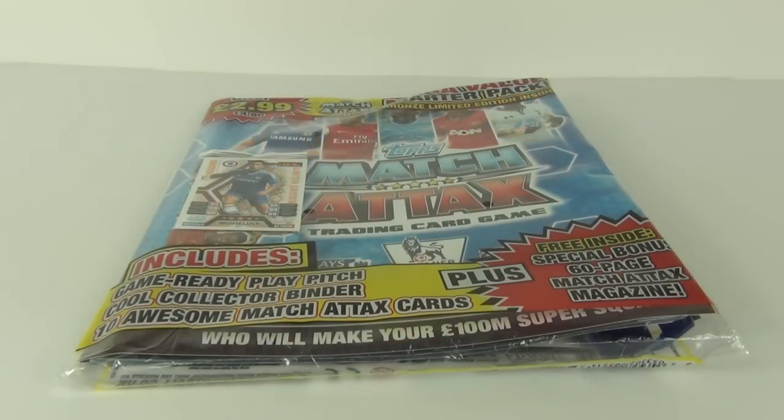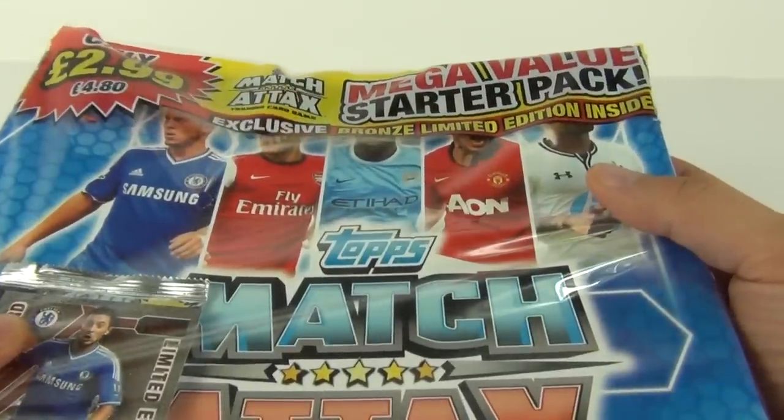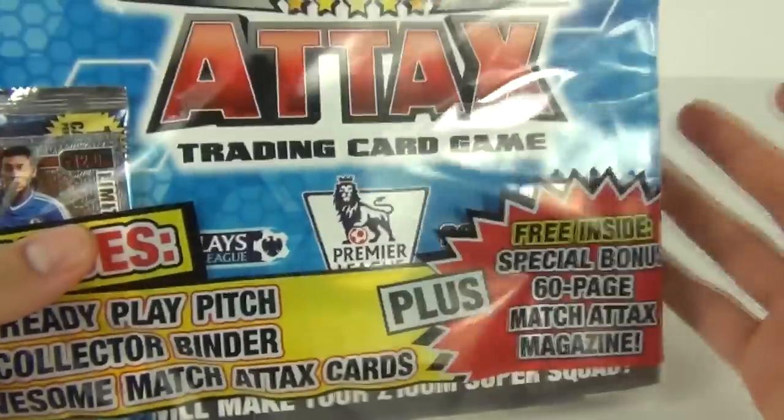Hey Toy fans, welcome once again to Toy Review TV. This time it is a review and opening of the all new Mega Volume Starter Pack of the Match Attacks trading card game from Topps.